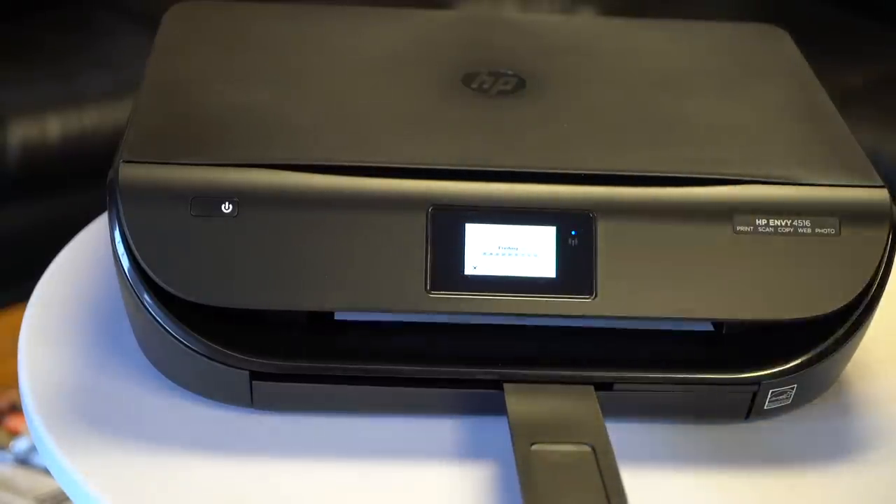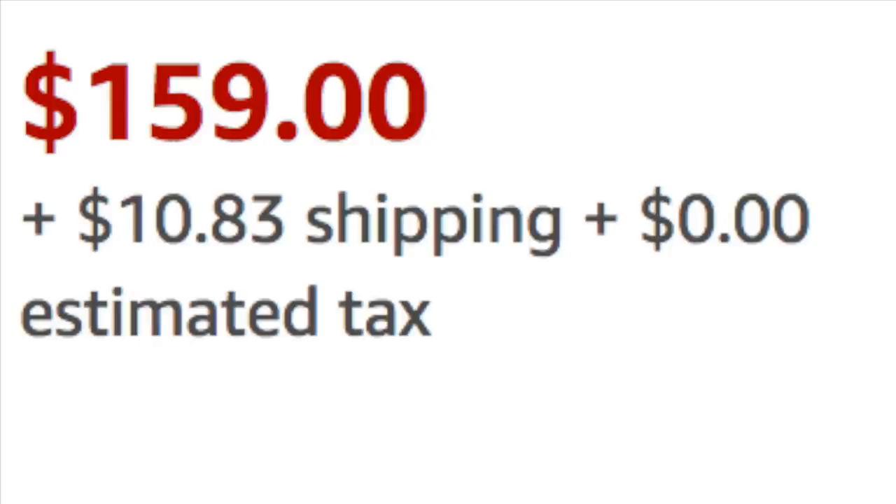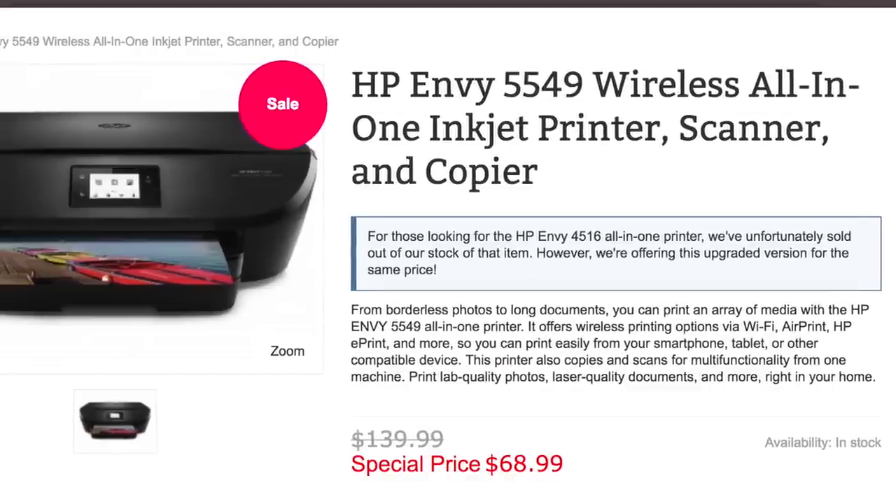It worked right out of the box. Did a beautiful print job on my logo, and I will tell you, with most retailers online happily selling this to you for $160, I have the better model and I have the lower price.